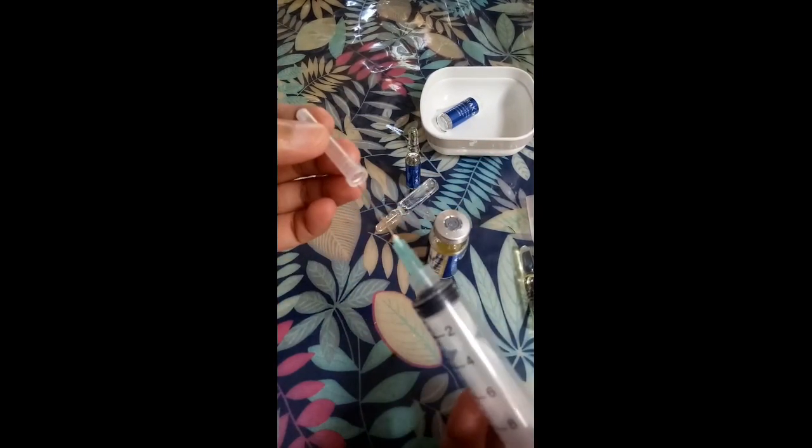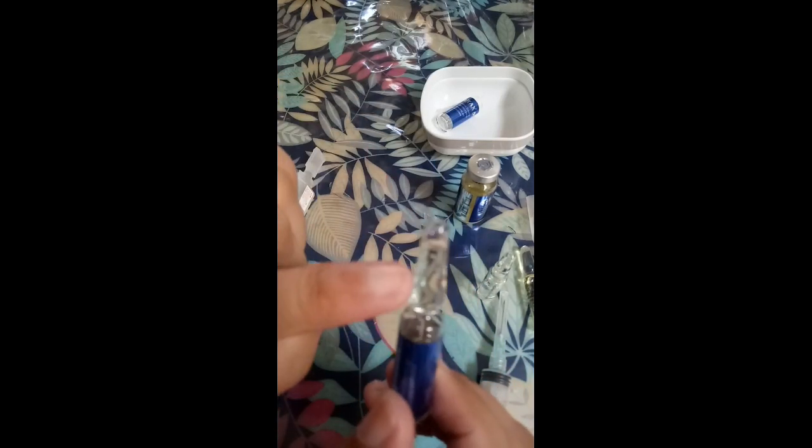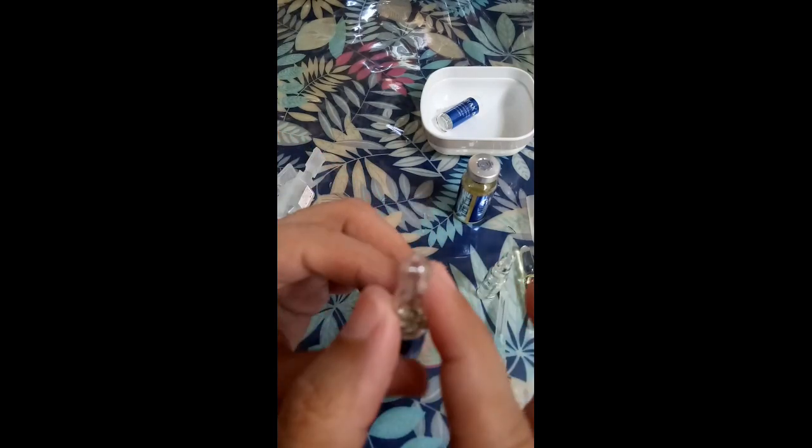We can cap that for now while we open the glutathione powder. So open this — just pull it and then push it in like that. So that's fine, leave it there. Then open the next one. If the liquid ends up at the top like that, just flick it down until there's no more liquid at the top.